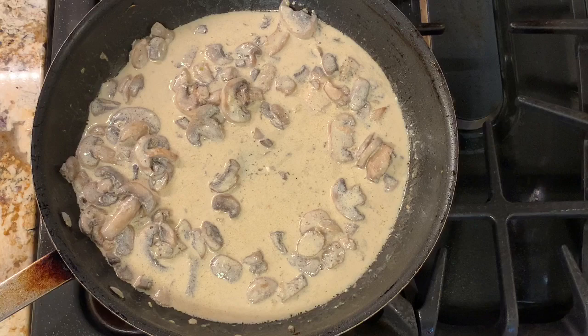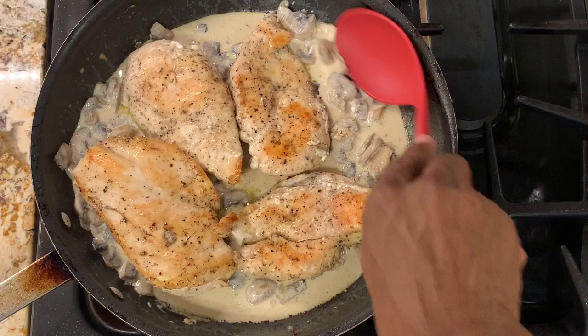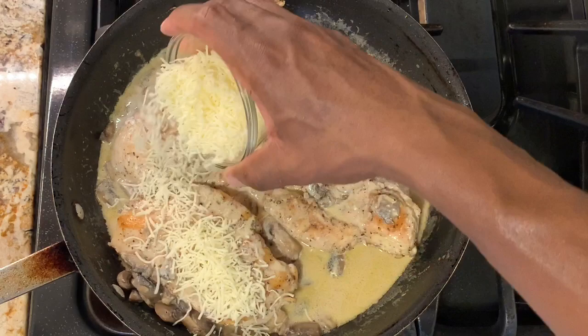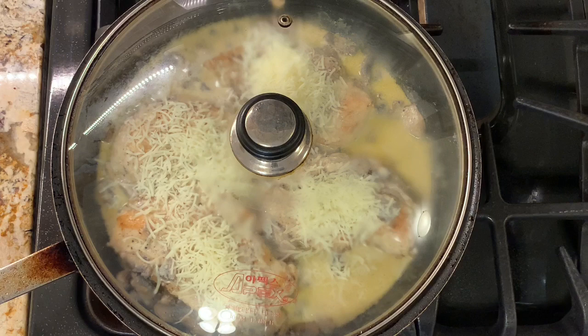I'm going to turn the stove back on to medium-low heat and add the chicken breasts back into our sauce, basting the chicken with the sauce using a spoon. Now I'm going to sprinkle our Monterey Jack cheese on top of the chicken breast, then cover it and let it melt for a minute or two before turning the stove off.